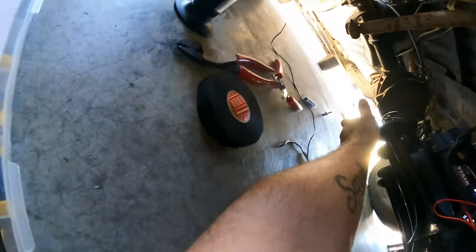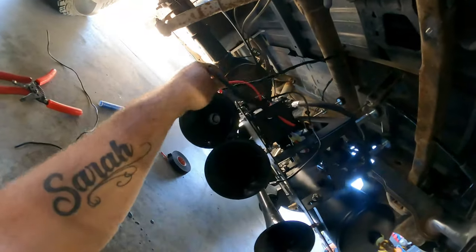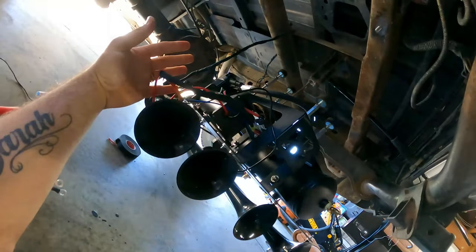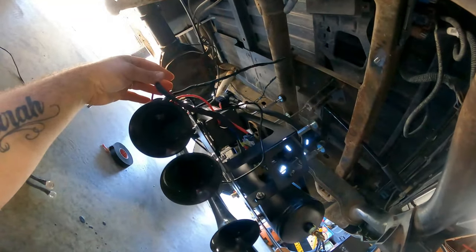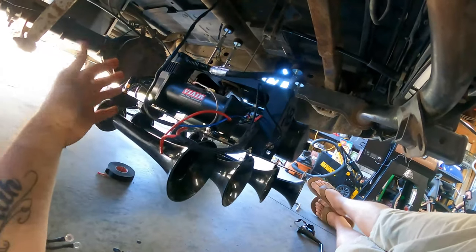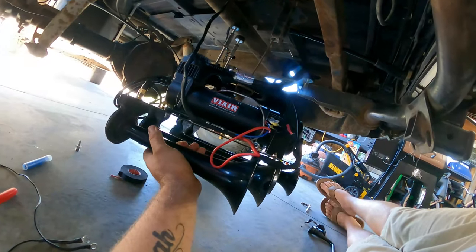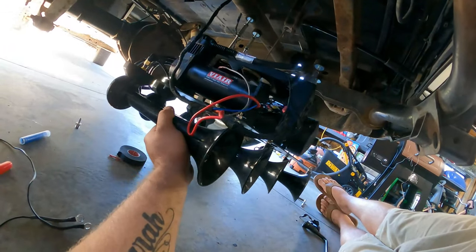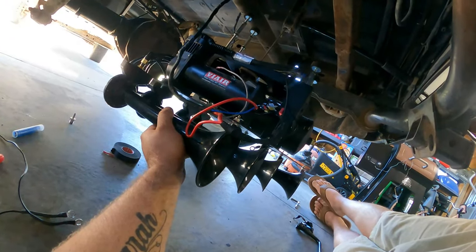So you can see what I'm doing with the tesa tape - I've got all these wires to the point where I'm going to start wrapping them up and just making them look like a wire harness, that way nothing's hanging down and it looks good. I just can't hold the camera and do this, so let me get a little time lapse going here.